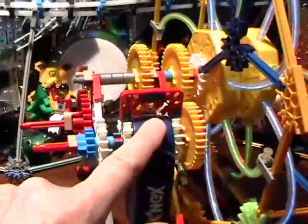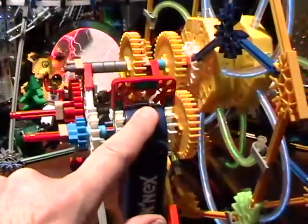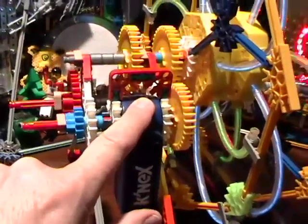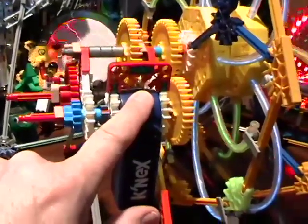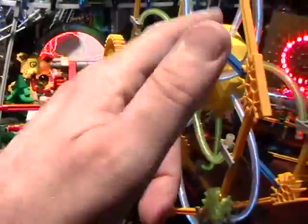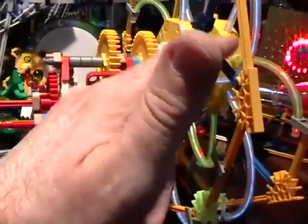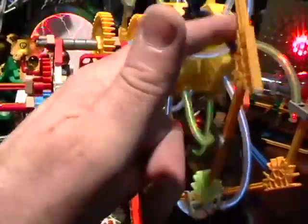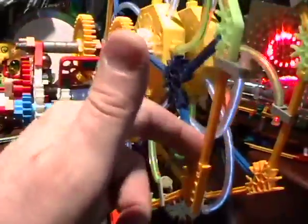The trick is: how do you make the motor drive another gear real fast? And how do you make this light-up wheel go real fast and still not be connected to the main shaft, yet drive around the main shaft? That's what I'm going to show you right now.